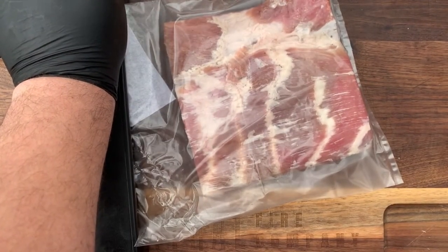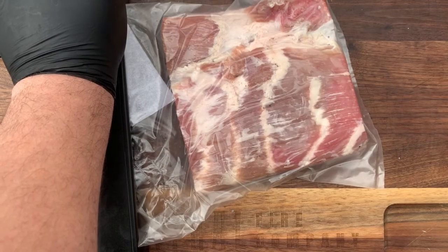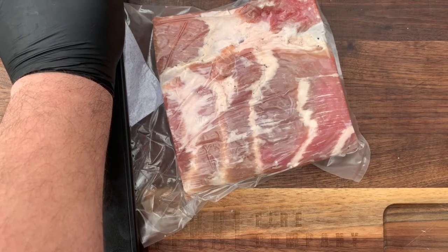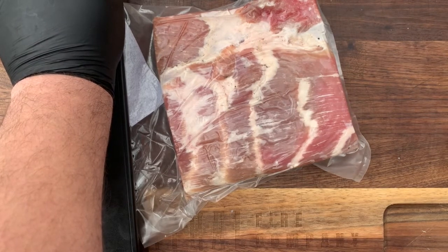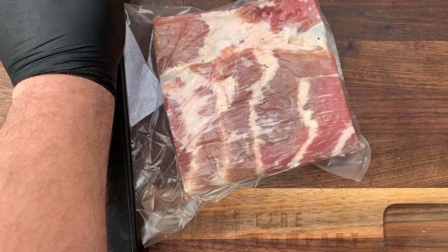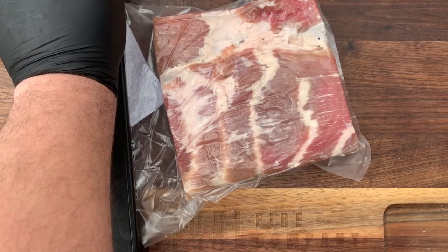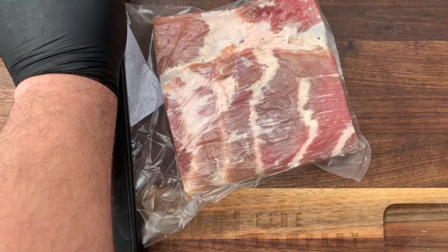Now we have pancetta two ways — our rolled pancetta in the long artisan meat bag from UMAi Dry, and our flat square pancetta in the larger artisan bag from UMAi Dry. We're going to put both in the fridge for at least two weeks, really letting those flavors soak in, letting that dry aging process begin and form some amazing flavors. Using these UMAi Dry bags with their one-way air transfer, we're going to get a really fantastic result. In two weeks I'll show you exactly what it looks like and the exact recipes I'll be using with the finished meat.